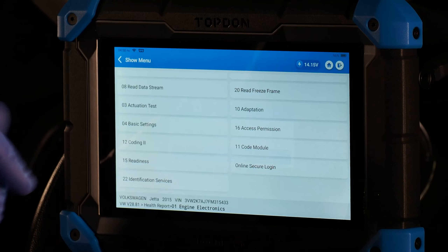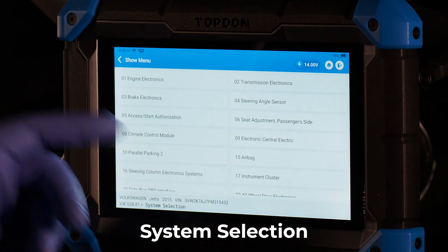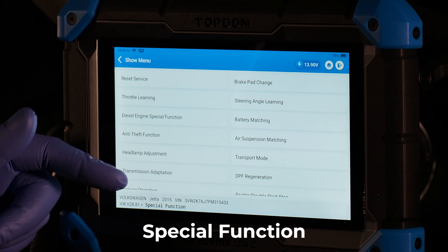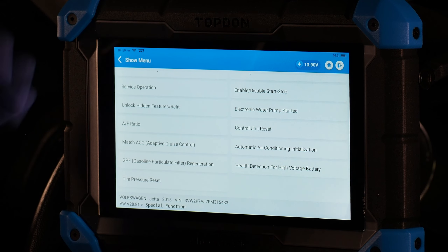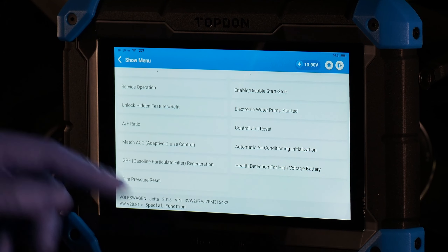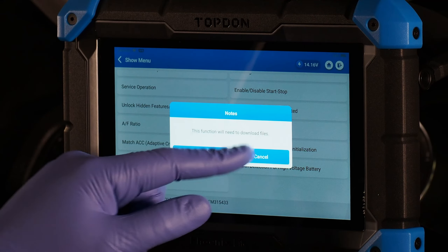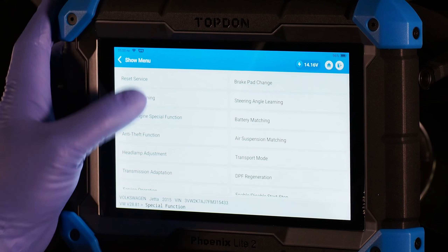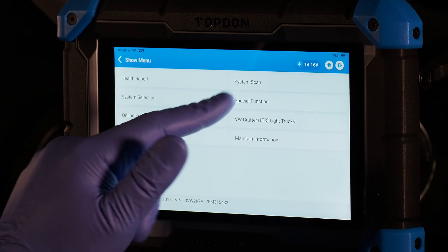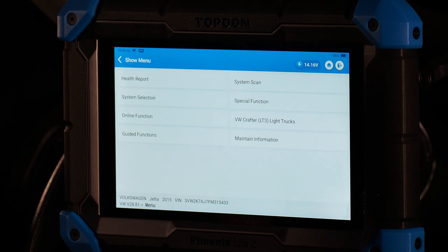Back on the main vehicle screen, system selection lets you selectively communicate with one module. Special function is a shortcut menu for common resets similar to the services menu from the main screen — including various basic resets you might perform in a given situation. What's available in that menu varies by vehicle year, make, and model.